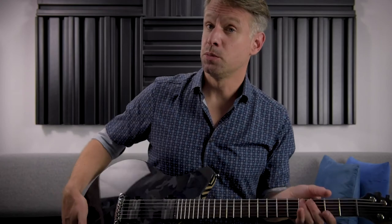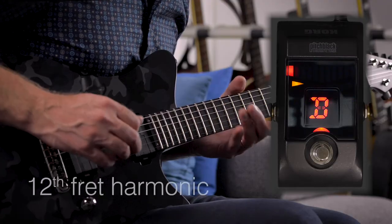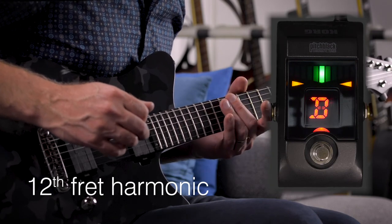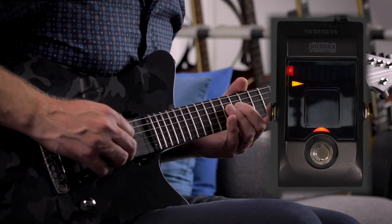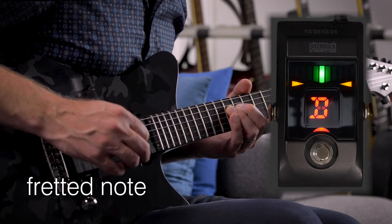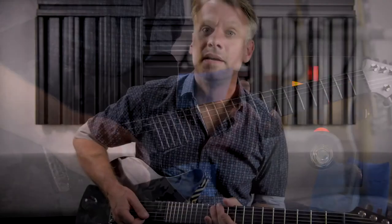Again, we have to check if our operation was successful. Yes, the D string is also intonated perfectly. Of course, you can imagine that all that rests to do now is to continue in the same way with the rest of the strings. And this you will have to do on your own.